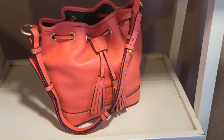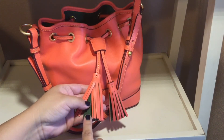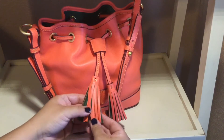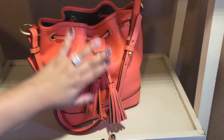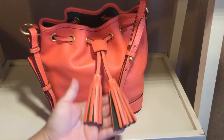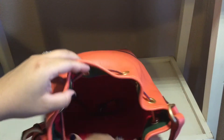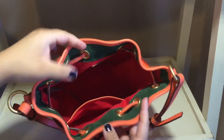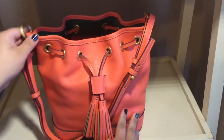I remember a similar bag being available last year called the Logan Drawstring Bag. At that time I didn't buy it because I didn't like that the tassels in the front didn't have the green suede underneath. When I saw this one, I thought that's exactly what I like — that peek of green suede on the tassels, and the tassels are right in the front so it's very visible and attractive. This one also has the green suede at the opening of the bag, which I think is super attractive, especially against this beautiful salmon color.